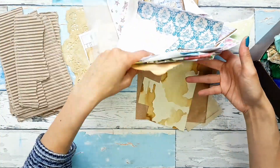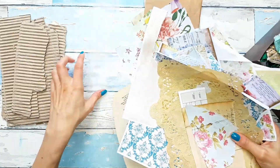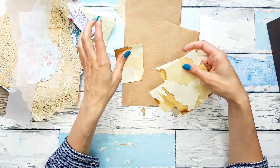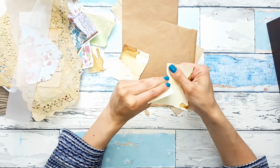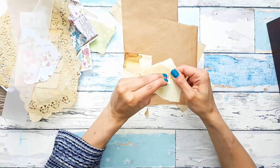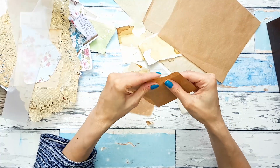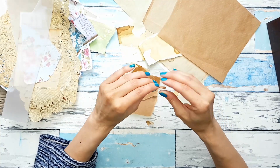So let's start with my idea. I'm going to work kind of methodically here because we have so much going on. So let me start with tearing a few pieces, different sizes, from the blank scraps. I want some bigger, some smaller.